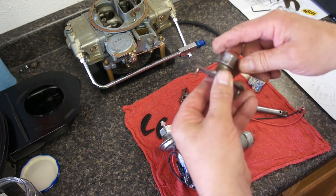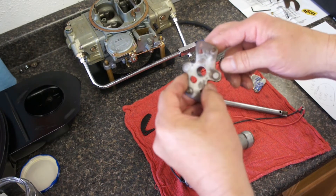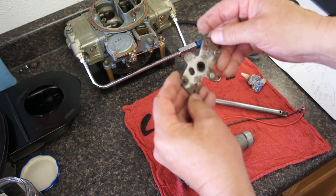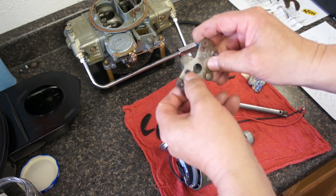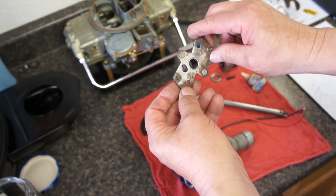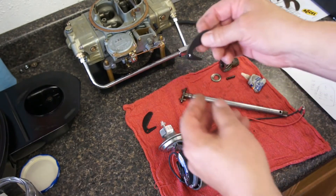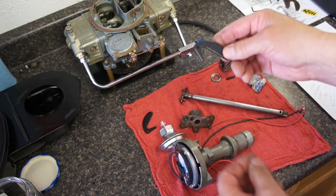The advance plate and the reluctor — or points cam — has been cleaned up a bit. There's a little bit of rust on it, but I think that's going to be okay; it's not going to affect the advance weights. Ended up elongating the advance slot so the distributor would have more mechanical advance. I'm going to go ahead and use the Moroso weights and put it back together to see what we got.